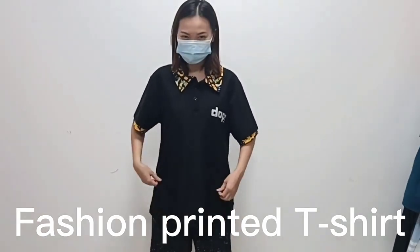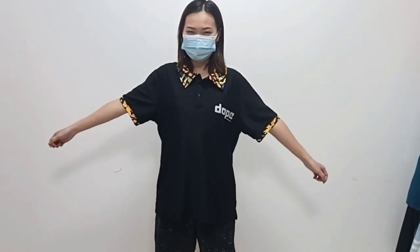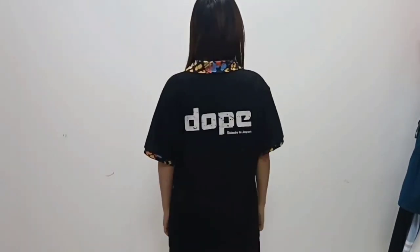Hello guys, today let me show you these polo threads. Let me show you the design, the bottom, the side, the neck.